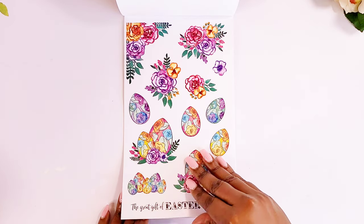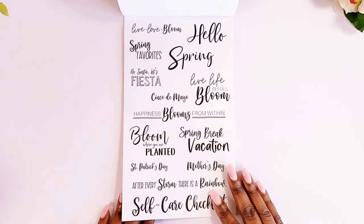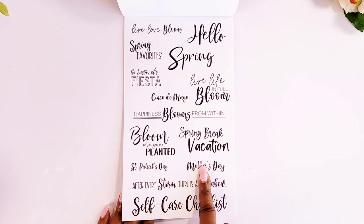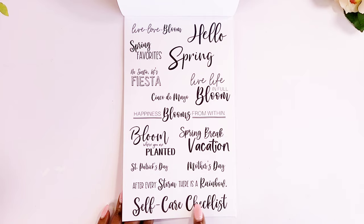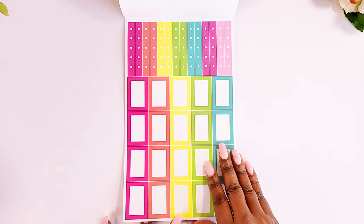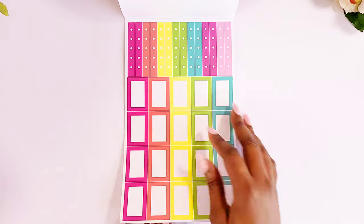Then she has some floral stickers and some Easter eggs. She also has some script stickers: 'Live Love Bloom,' 'Spring Favorites,' 'Hello Spring,' 'Cinco de Mayo,' 'Happiness Blooms from Within,' 'Spring Break Vacation,' 'Bloom Where You're Planted,' 'After Every Storm There's a Rainbow,' and a self-care checklist so you can make your own. Then we have one of my favorites — her boxes. I love how thick they are, and we also get some list stickers so you can check things off. You get two pages of those and I'm loving the color palette.